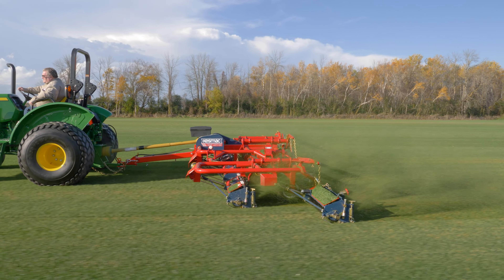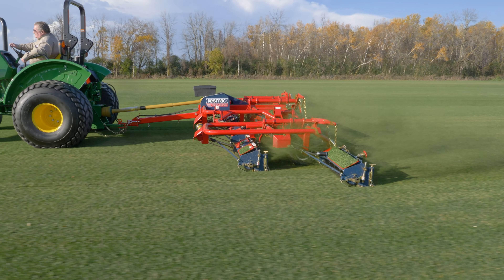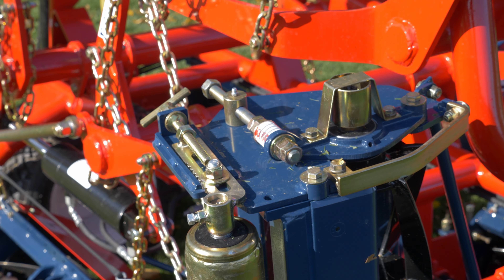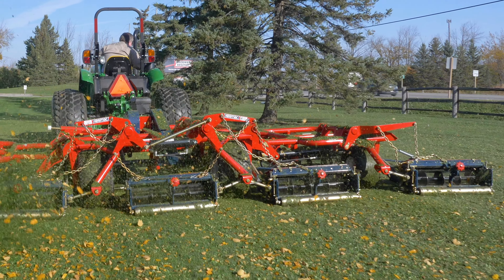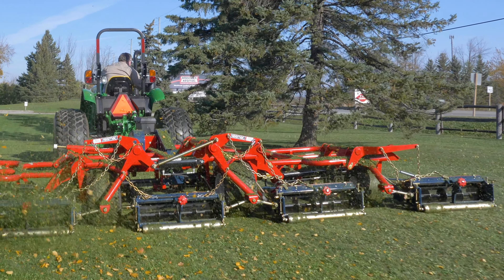Height of cut settings are easily made through durable roller brackets. The rear rollers use sealed bearings with double end caps to keep moisture and debris out of the roller. This has proven to provide the longest life for rollers and bearings with little maintenance. The unique design of the roller has raised ends to minimize the bounce of a head and create a smoother ride.